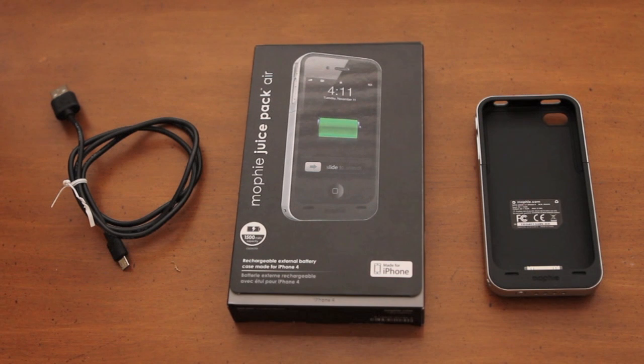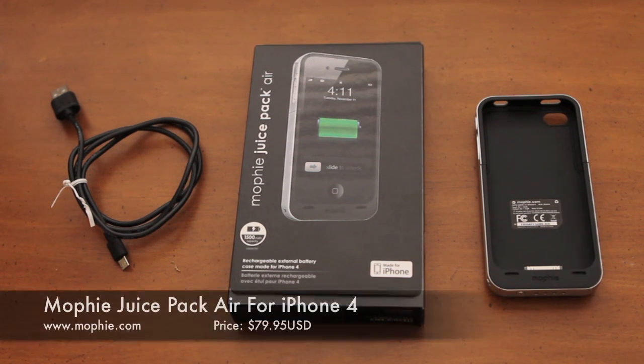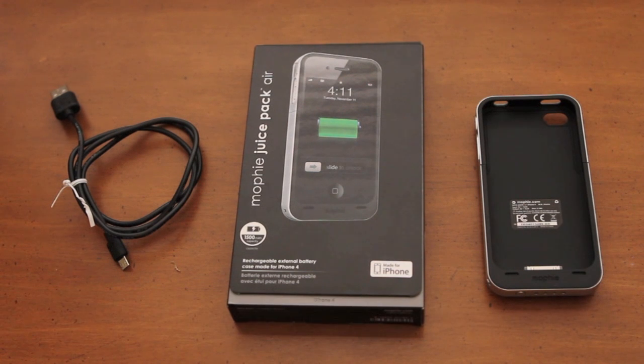Hey YouTube, what's going on? It's Ricky here from That Snazzy iPhone Guy. Today I have a review of the Mophie Juice Pack Air for the iPhone 4. This case retails for $79.95 and you can pick one up at Mophie.com in black, white, or red.